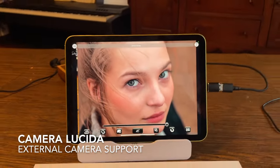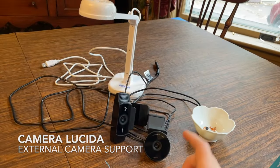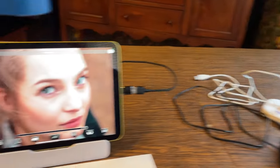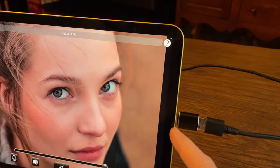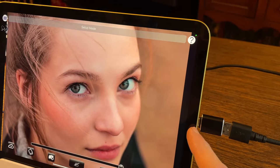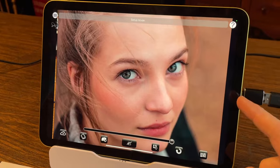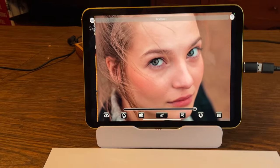Hi everybody, this is Pete, and in today's Camera Lucida tutorial I'm going to show you how to use Camera Lucida with external cameras and document scanners. In order to use them, you need an iPad that has a USB-C connector, it needs to be running iOS 17.0 or higher, and you need to be running Camera Lucida 16.0 or higher.